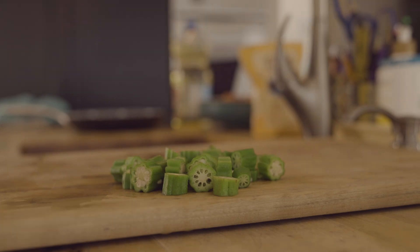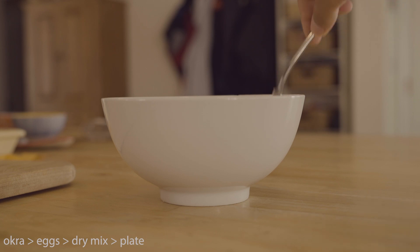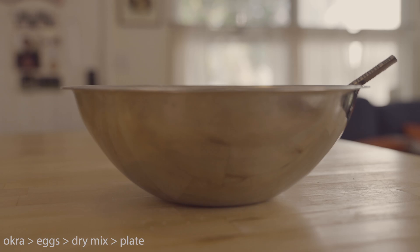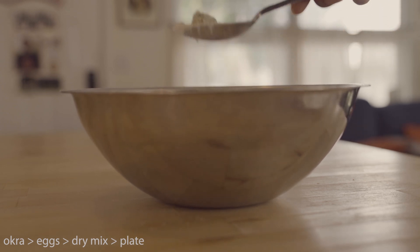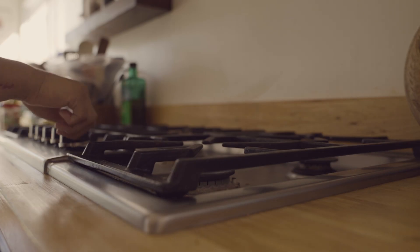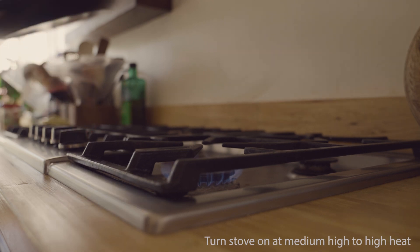Next we're going to take the okra, drop it in the egg mix, mix that up, make sure it gets all coated. Then we're going to move it on over to the dry mix — put that in the flour and cornmeal, mix that up. Plop it on a plate, get ready to fry it. I ended up double coating mine, but I wouldn't recommend doing this — I felt like there was too much breading or batter on the okra after I fried it.